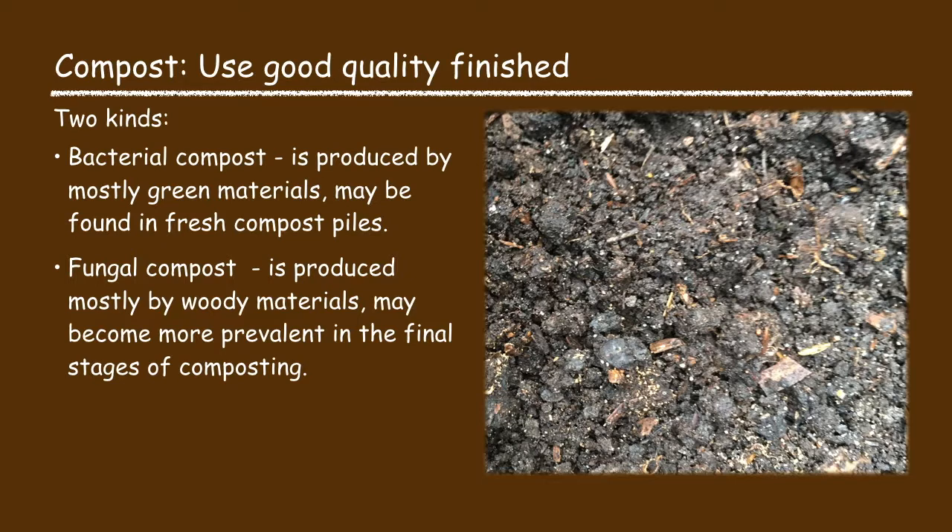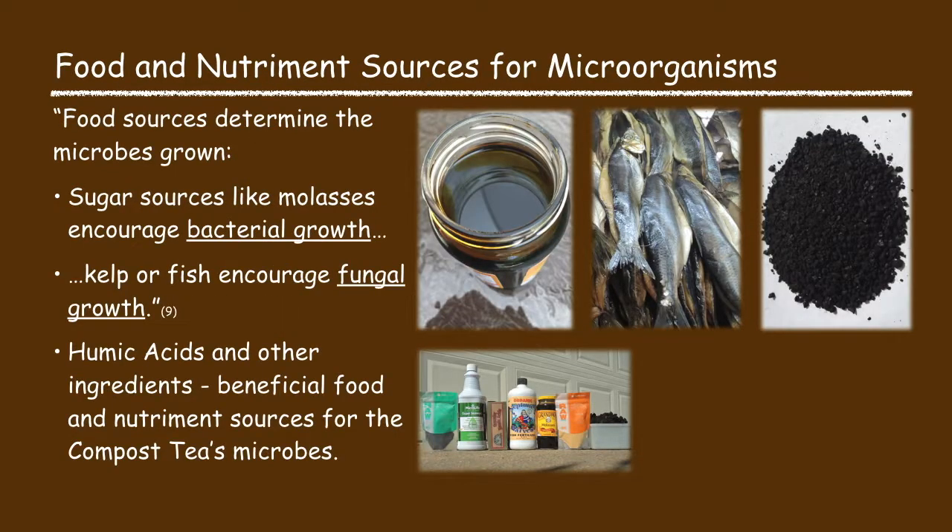Try to use a good quality finished compost. There are primarily two kinds of compost: bacterial compost, which is produced by mostly green materials and found in fresh compost piles, and fungal compost, which is produced by woody materials and may become more prevalent in the final stages of composting. The final key ingredient is the food and nutrient source for the microorganisms. Sugar sources like molasses encourage bacterial growth, and kelp or fish sources encourage fungal growth. Humic acids and other ingredients act as both a nutrient and a food source for the compost tea microbes.